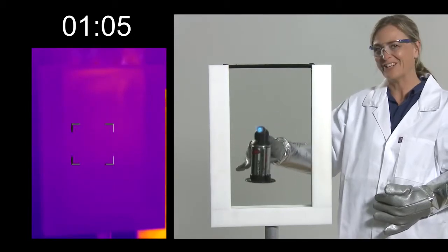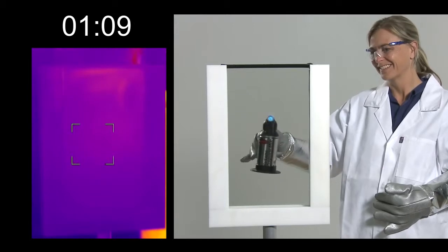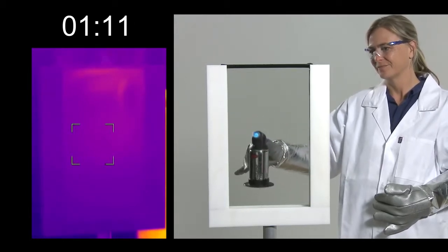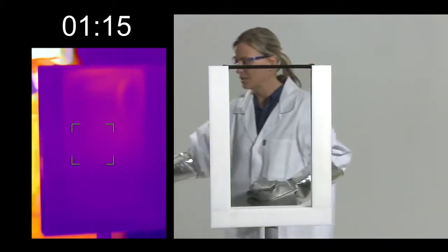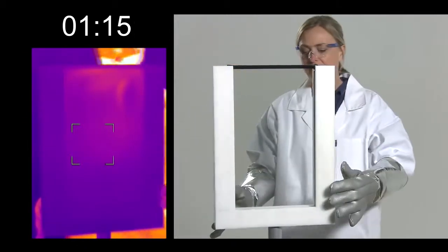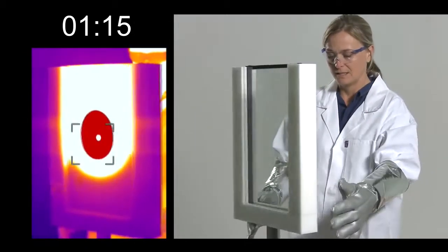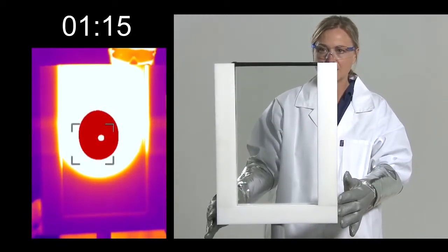It really is taking a lot longer. And there you go — you can just see the other side of the window is now showing that heat. But if I spin around, you can see just how much heat the inside of the window took.